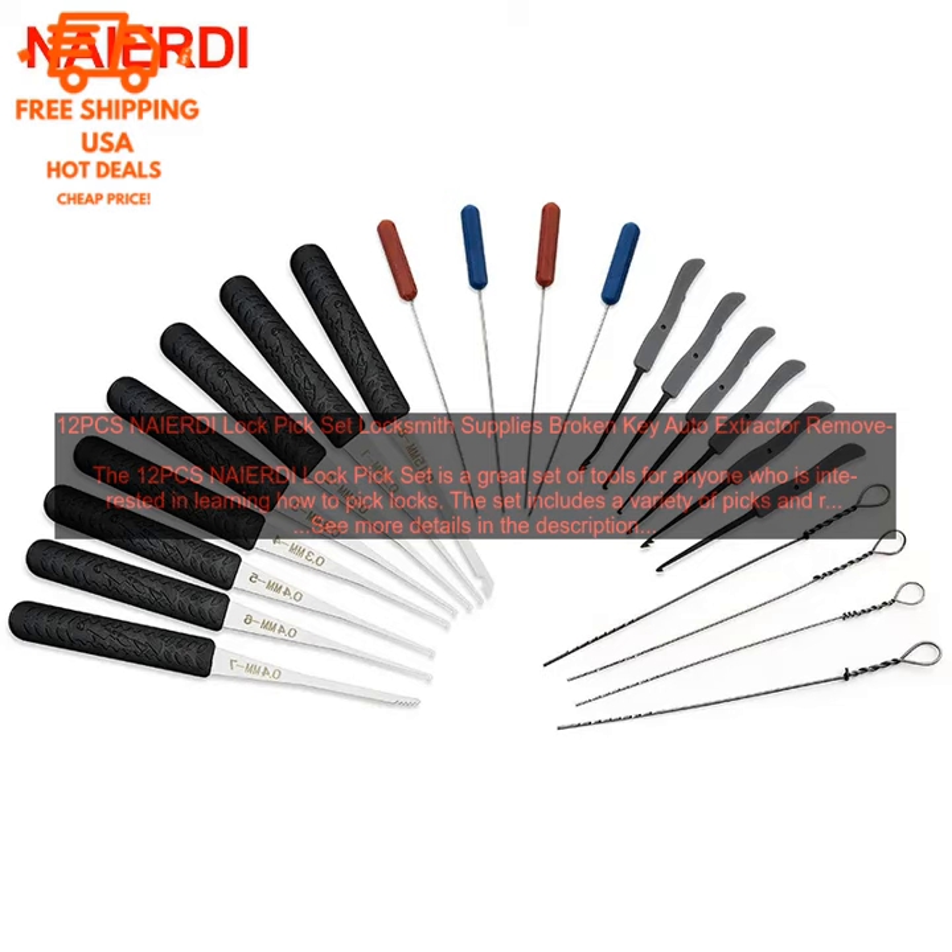The picks are very sharp and they make it easy to pick locks. The tension wrench is also very helpful and it makes it easy to apply the right amount of pressure. The decoder is a great tool for learning how to read lock codes.